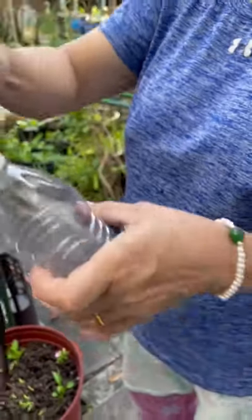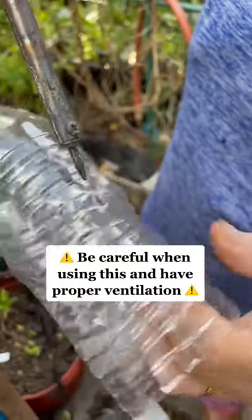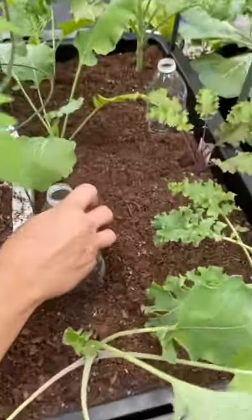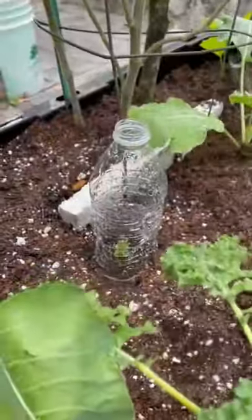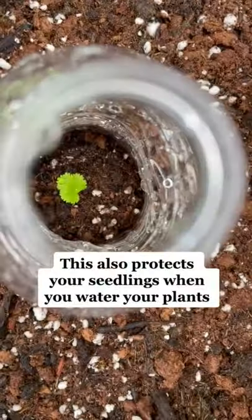Poke holes in your water bottle. Be careful when using this and have proper ventilation. This also protects your seedlings when you're watering your plants.